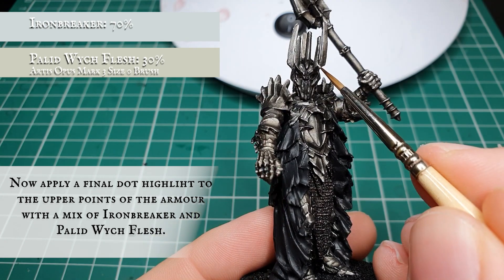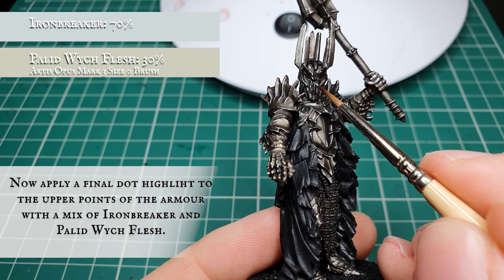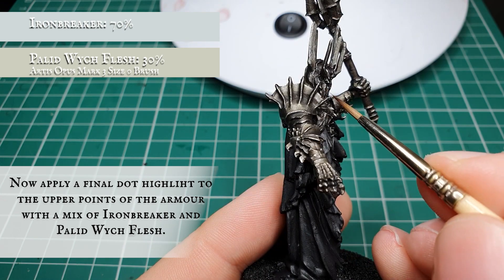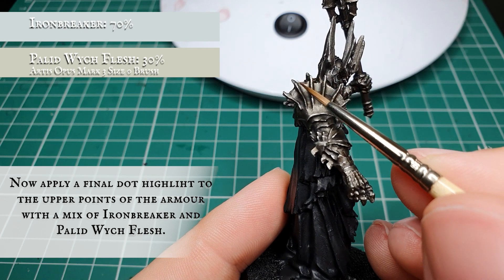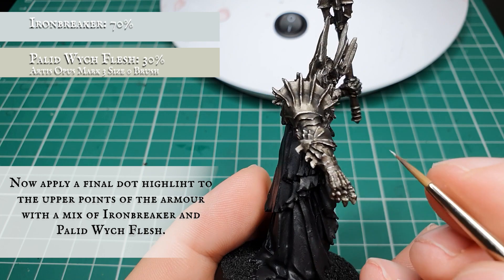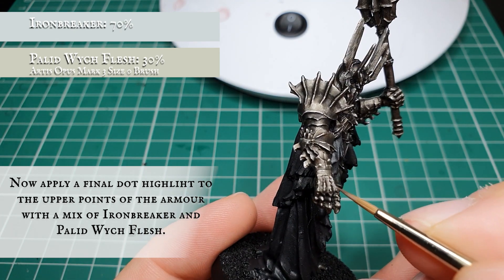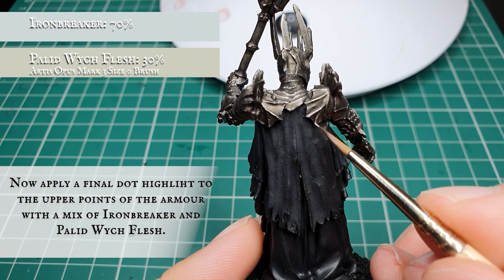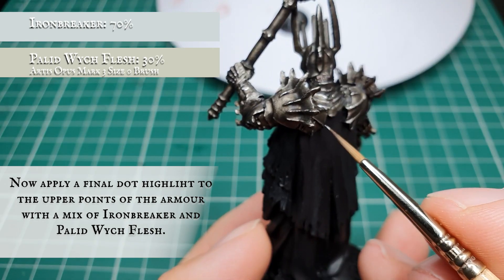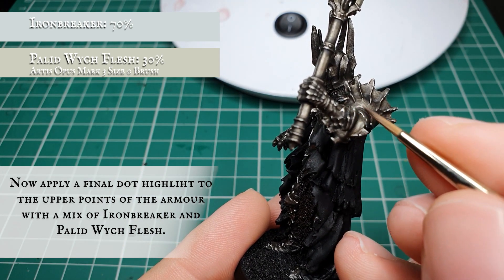We're not opting for anything like Runefang Steel here as we don't want the armor to look overly garish or bright - we spent a lot of time toning it down, so making it too bright here would really upset the balance. The Pallid Wych Flesh just gives a nice muted look to the Iron Breaker and creates a really natural feel to this dot highlight. Work your way across all the armor plating - this might be nearly as time-consuming as the previous highlight stage, but we just want that nice sense of sharpness and light definition on the most upper edges and corners.